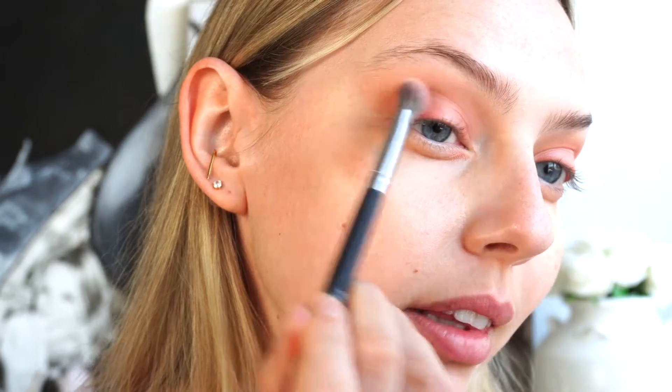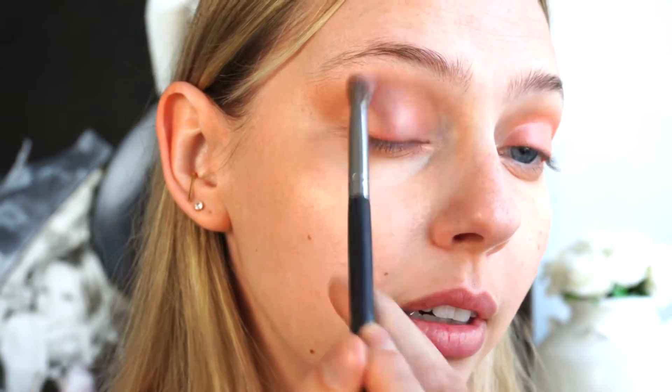I'm just dabbing that on the eyelid and then I'm going to go back in with that initial blender brush and just kind of blend that blush into the Tabac shade.